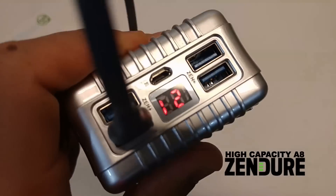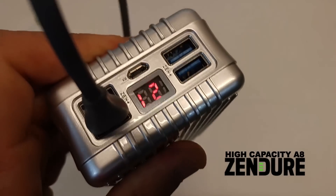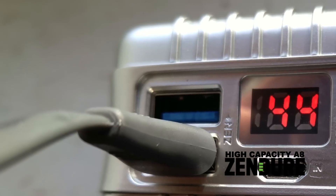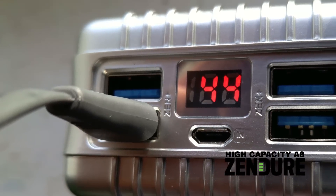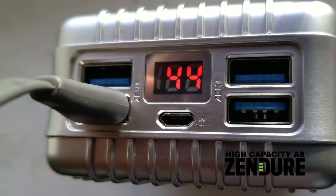Canadian Prepper here. Today we're going to be checking out the Zendure A8 Power Pack. It's a highly ruggedized and very high capacity power pack which is geared towards — and I think is ideal for — survivalists and preppers. So let's check it out.